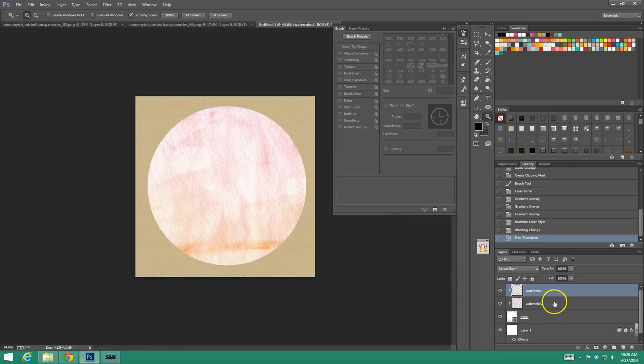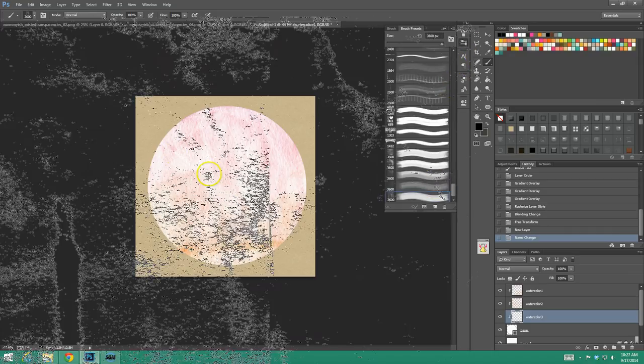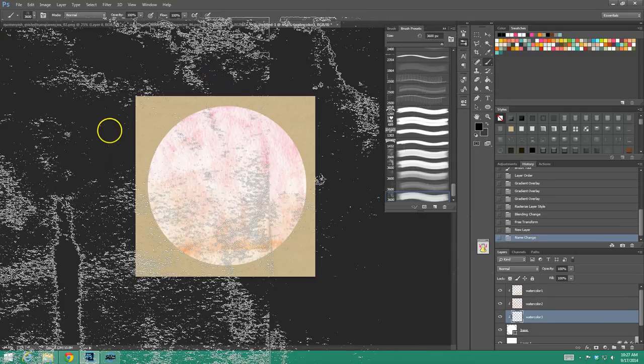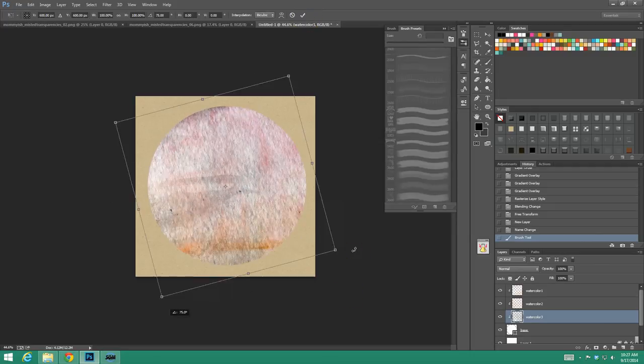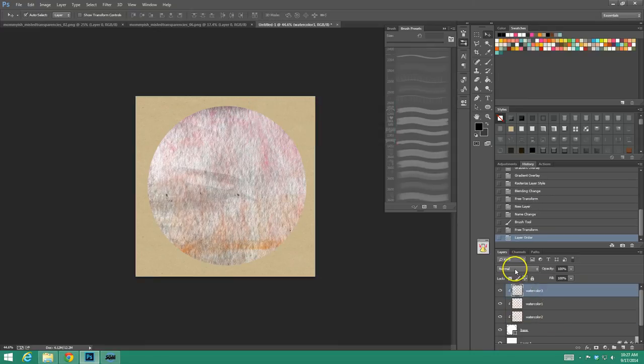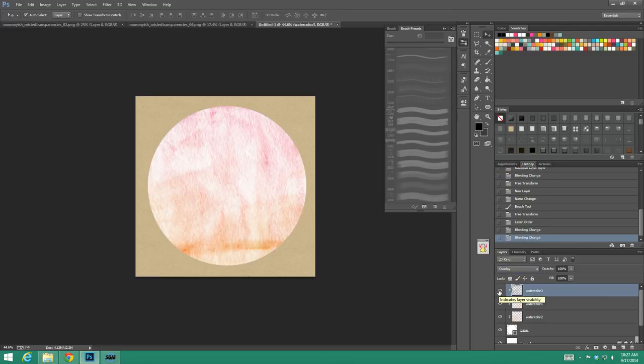Now you might be saying this isn't enough. So let's add a Watercolor Layer Three. We're going to take our brush again. I'm going to use black this time because what I'm going to do is put this over the top and then change the blending to overlay — and see what that does. It adds depth without making it too crazy. So there we go — that is my first part.